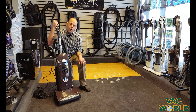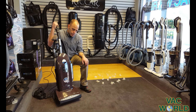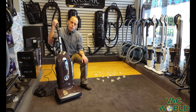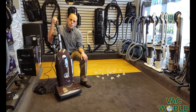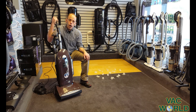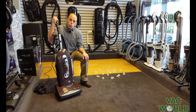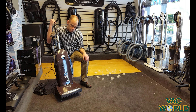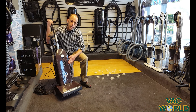Hi, my name is Mark and I'm from Vacworld. We're on the corner of Millam and Westnedge right here in Portage. Our phone number is 269-327-1014. Our web address is vacworldmi.com and I want to tell you about the Radiance today.